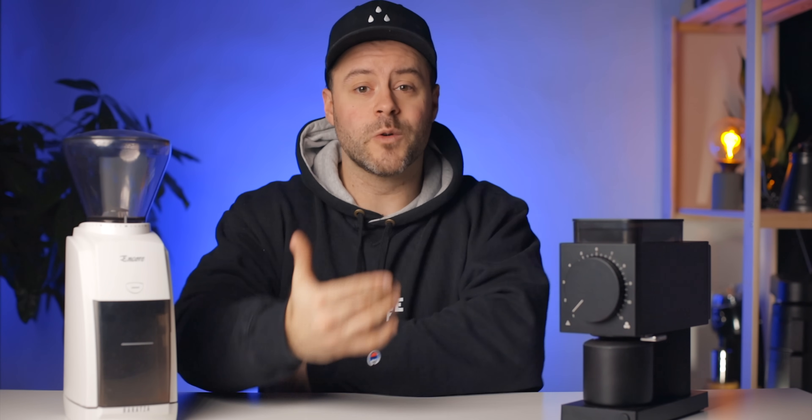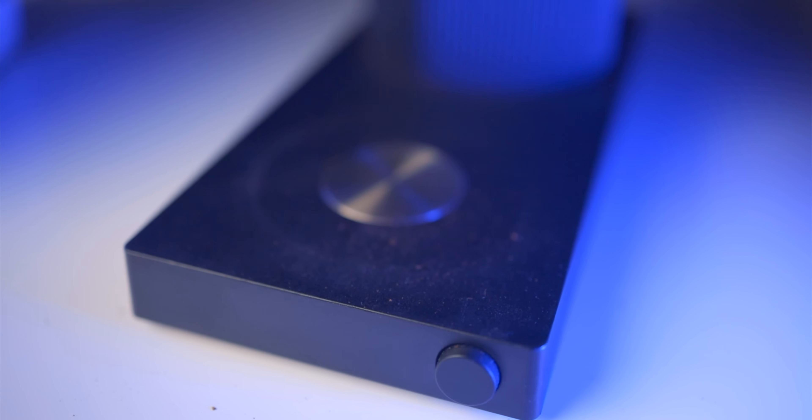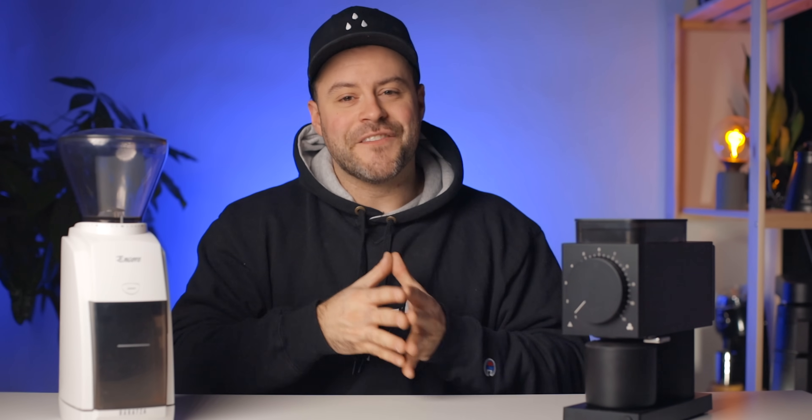Yes, $300 is a lot compared to $150 for the Encore, but it's a great option for people who want to step up and spend a little more for refinement in a home grinder — or maybe you've already owned the Encore and want the next best thing. The Ode has a magnetic dosing bin, which I love. I will say both of these grinders are messy. Fellow has designed the dosing bin to be static-free with a knocker, but my wife has actually stopped using the Ode at home because of the mess it creates.